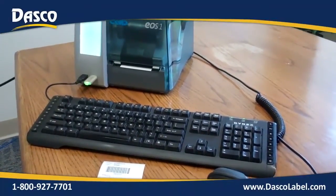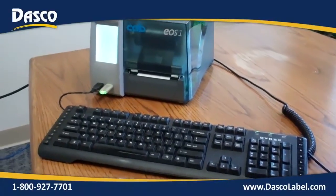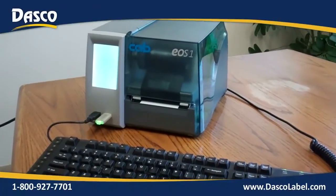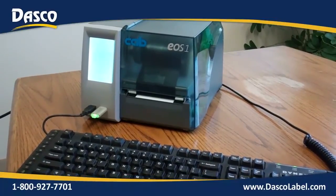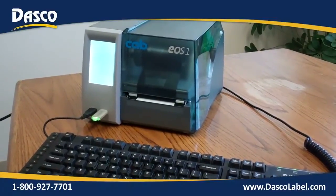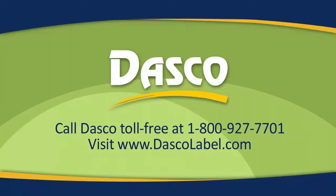That's the Cab EOS-1 in standalone mode with the program that resides on the USB drive, keyboard, and scanner all attached to it. You could also use the touchscreen if you wanted to — all optional methods of entering the data. For additional information on the Cab printers and different applications that we can do to solve your needs, contact us at dascolabel.com.